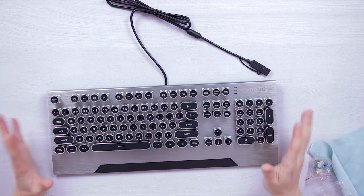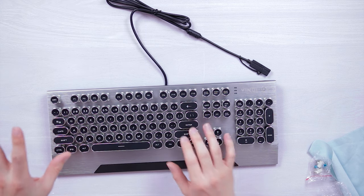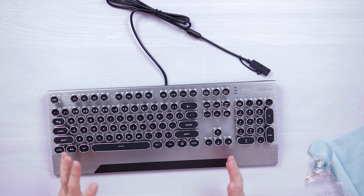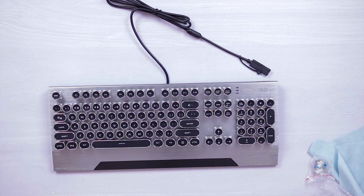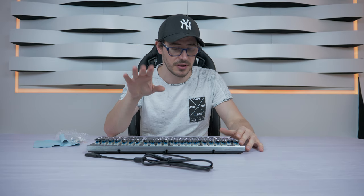The keyboard is awesome. If you know the typewriting machines from the 70s, they had a certain touch in their keyboards — and this touch is exactly the same, which is awesome. They did the printed faces on the keys to give a similar touch to those typewriters. I'm looking at this keyboard and I'm already in love. I like different things, and this keyboard is just beautiful. If you see it in person, it's really really awesome.